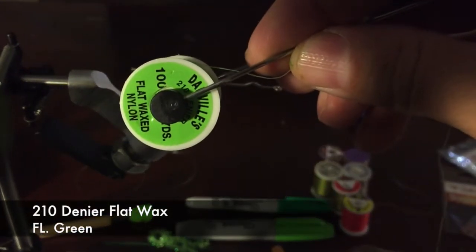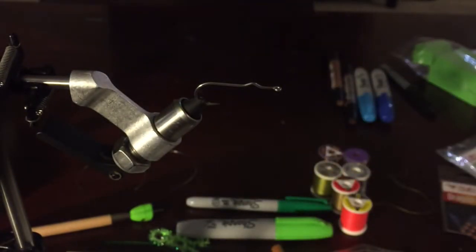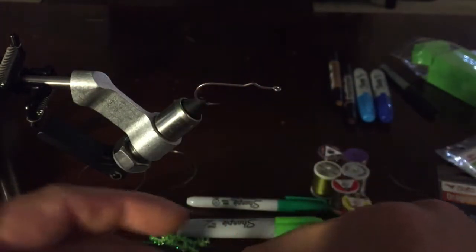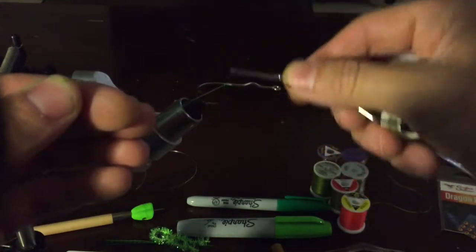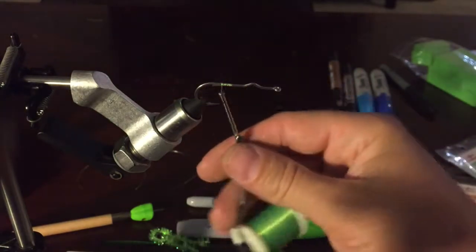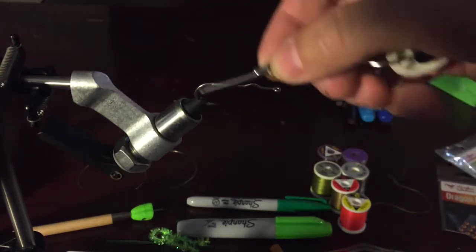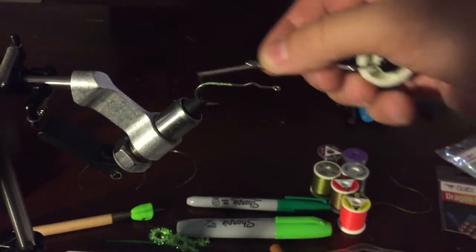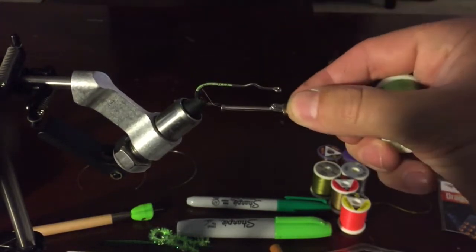For thread I'm using 210 denier, standard fluorescent green. To get started, tie on about halfway between the bump and the curve of the hook. I'll go ahead and tie on, cut the tag, then wrap all the way back down to the halfway point of the shank — just covering it and giving a little bit of grip. I'll be putting a double weed guard on, made from 30-pound monofilament.